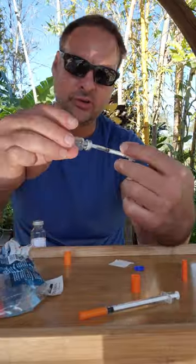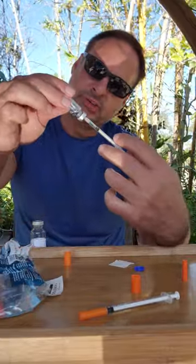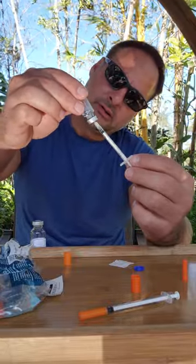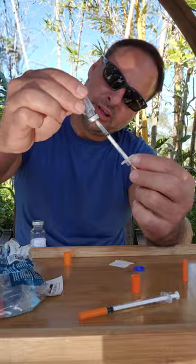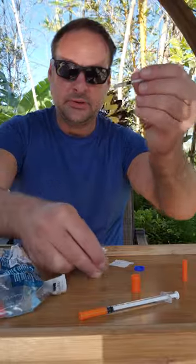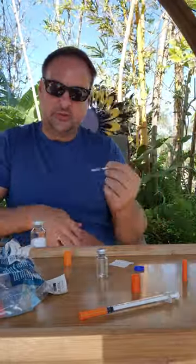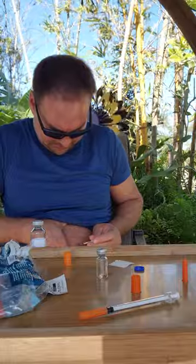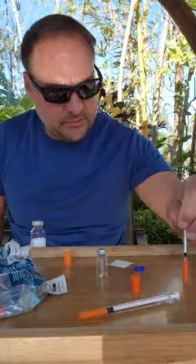I'm about to go tan right now. I'll put 10 units of air into the vial and draw out 10 units. Done. Stick it anywhere — right in the belly fat. That's it for M1; I'll show you M2 next.